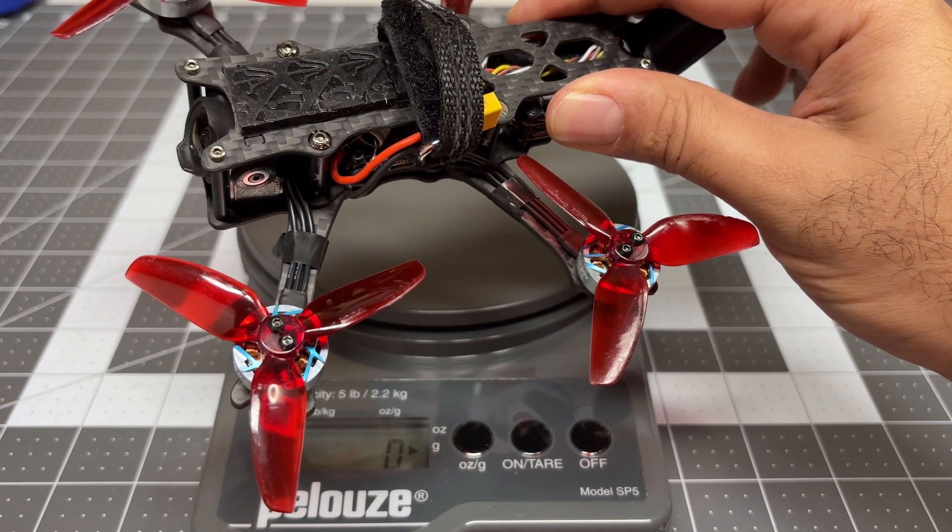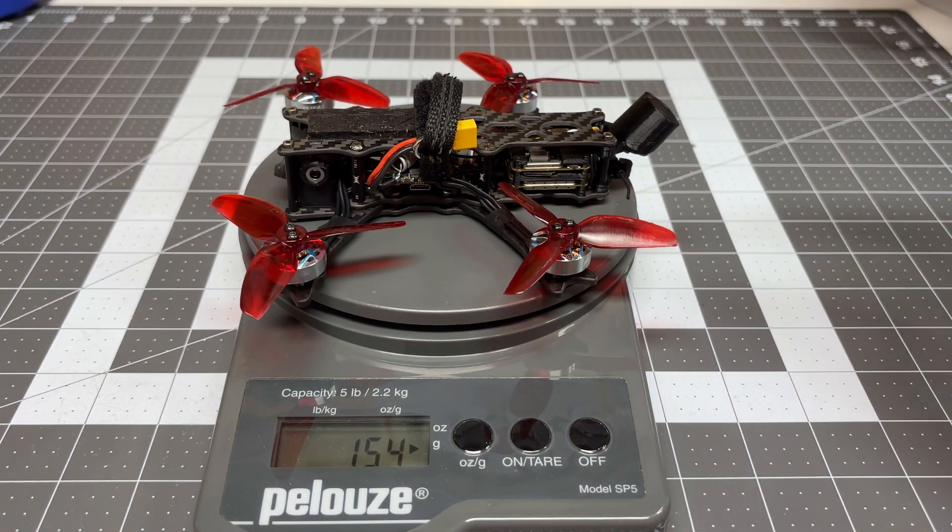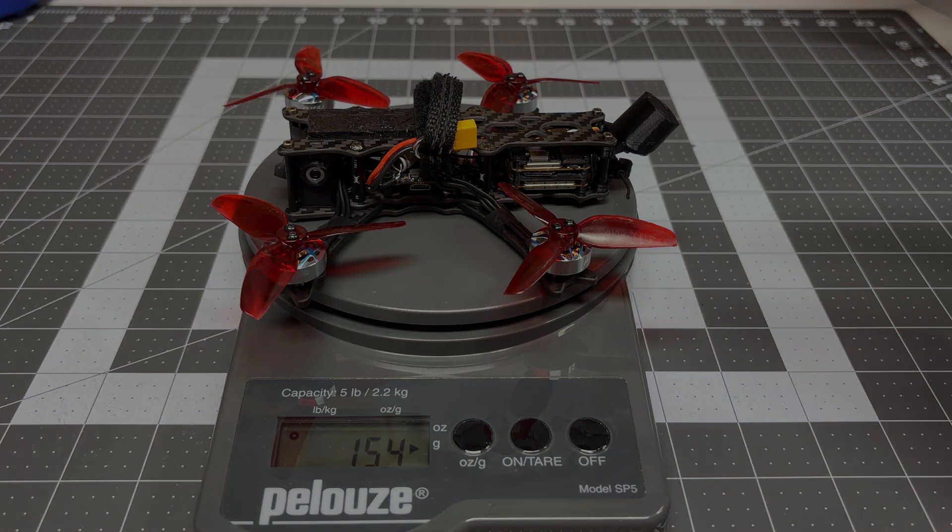Let's do a final weight check because the goal here is to make this as light as possible. This used to weigh 166 grams; now it weighs 154 grams. We have saved a whopping 12 grams here.